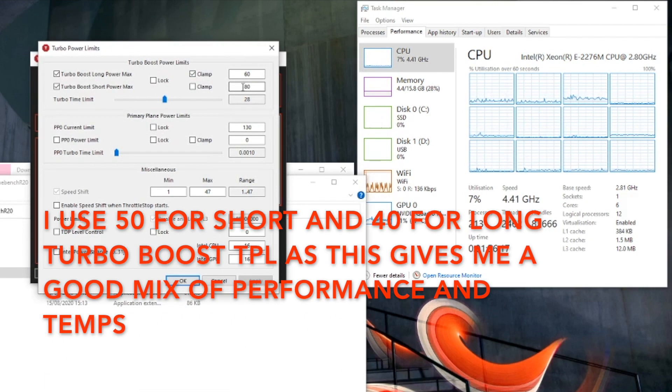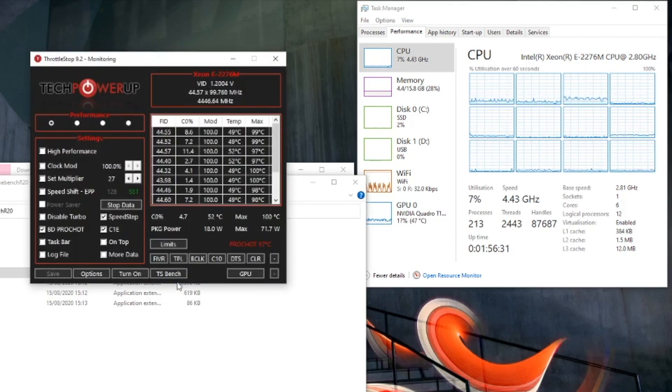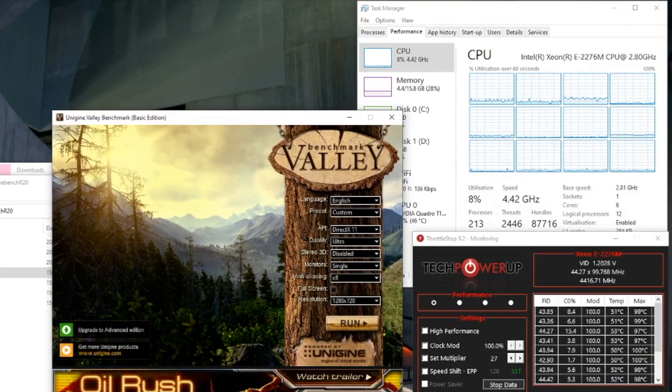Once we've done that, apply it and we're going to change the power limits. This is something for you to set because it will depend on how hot your chip gets. On my P1, what I'm comfortable with for long-term usage is 40 watts for long-term and 50 watts for the short-term boost. That gives a really good mix of power, temperatures, and fan noise, but everyone will be different so you'll need to tweak that a little bit.